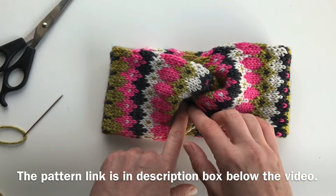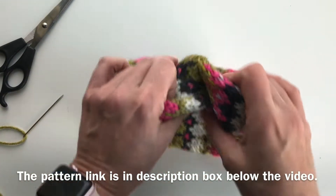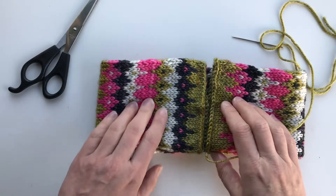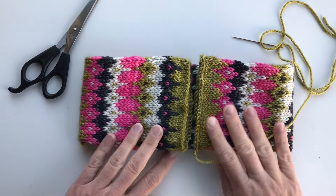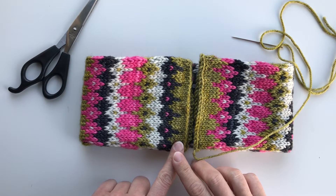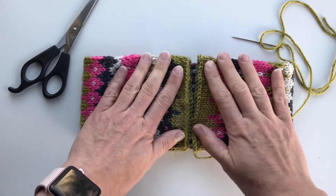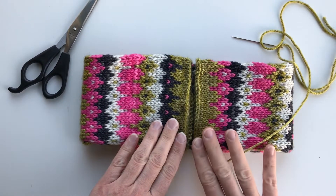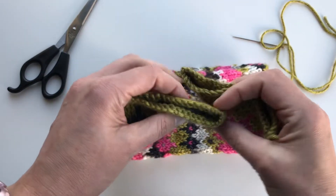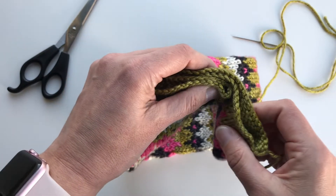So in this video I am only going to show you how to make this final knot here. Here I have the headband to be. I have blocked this piece because with wet blocking it makes the edges more smooth and easier to handle when you have to sew this for a knot.